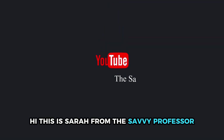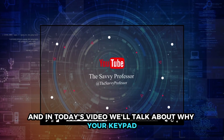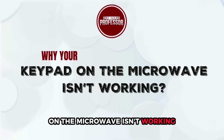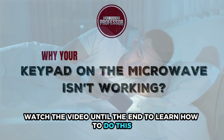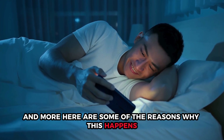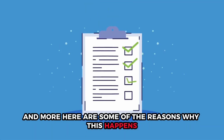Hi, this is Sarah from The Savvy Professor, and in today's video we'll talk about why your keypad on the microwave isn't working. Watch the video until the end to learn how to do this and more. Here are some of the reasons why this happens.